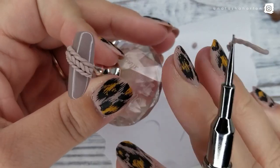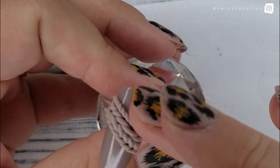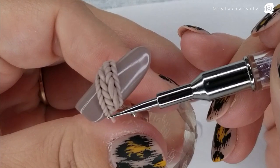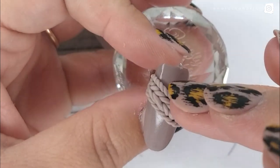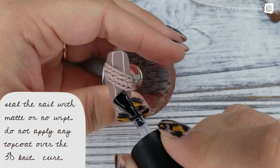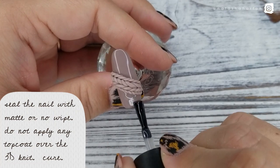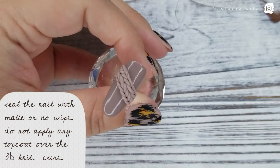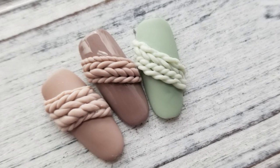Then I'm going to add another row on the other side and pop it in the lamp for a cure. Once I've cured the 3D gel, I'm going back with my no-wipe top coat or matte coat depending on the look that you want. Apply it on either side of the knitting — don't apply it over top because you'll lose definition. It looks better matte. Pop that in the lamp for a cure, and voila — your knit nail is complete!